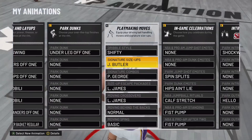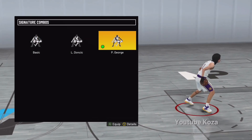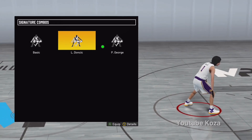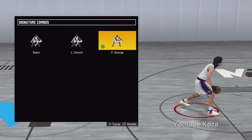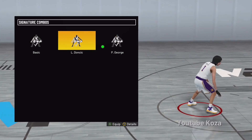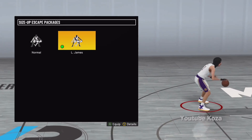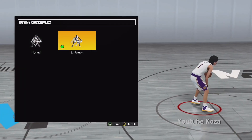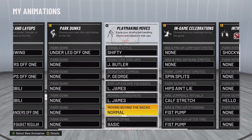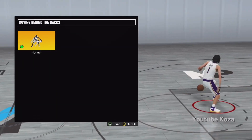Signature size-up using Jimmy Butler signature combo. I'm using Paul George on this build, but Luka Doncic is actually fire. I'll be using Paul George because of the hop step. I fuck with Luka Doncic though. LeBron James size-up escape — that's how you get the big LeBron step back from 2K20. Moving crossover LeBron James — that's got to be the best crossover in the game besides Steph Curry.